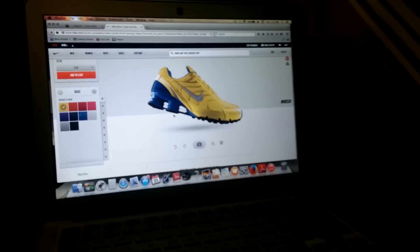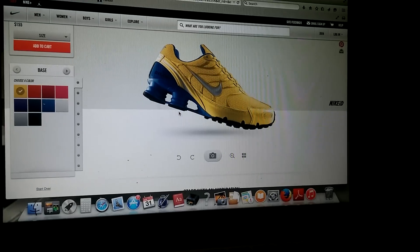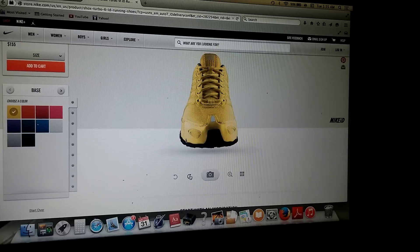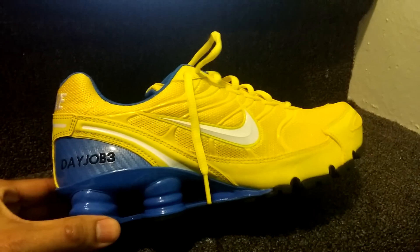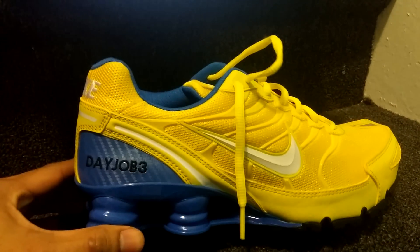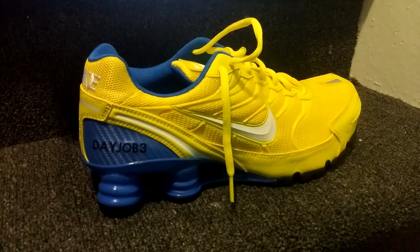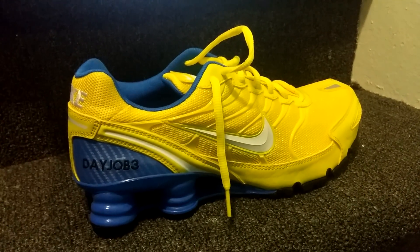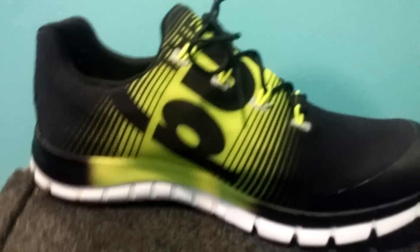I also have another shoe I ordered online — these Nike IDs. I basically built these from scratch as far as the color is concerned. These came in the mail at the same time as my Z Pumps. They actually look beautiful in person, and if you want to see a review of these, just subscribe and I'll definitely make a video on them.